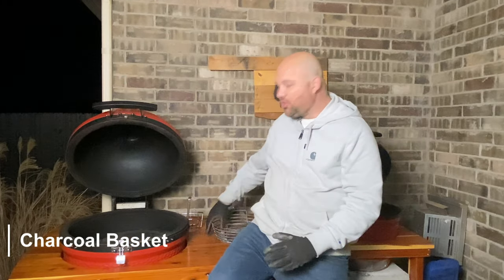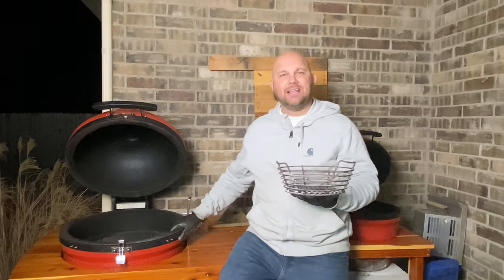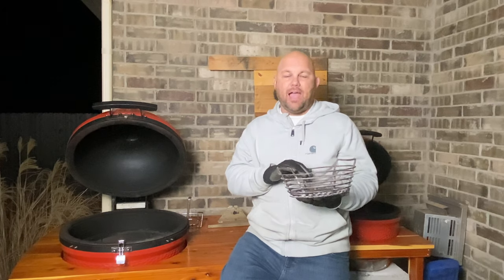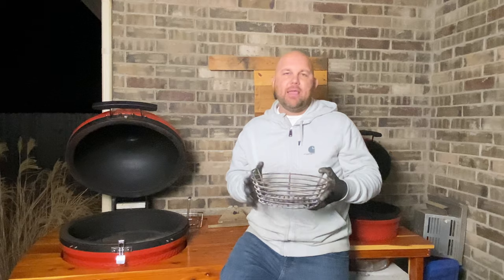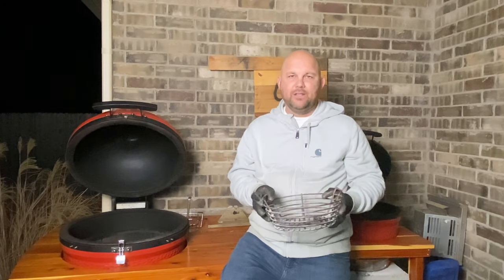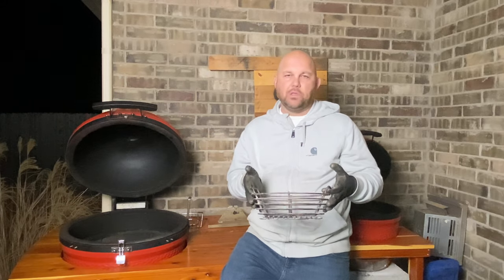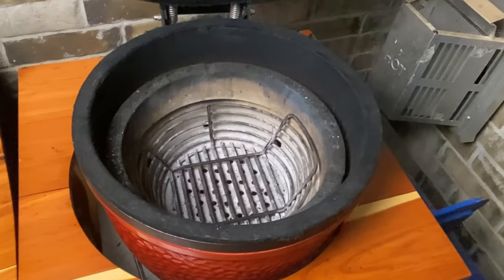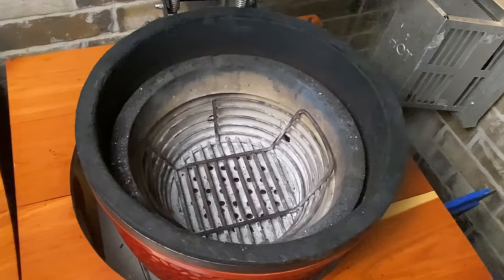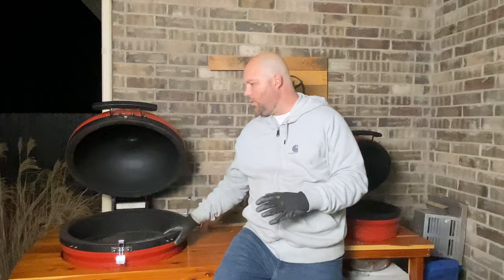We've transitioned to the evening, but the third accessory is the charcoal basket. This one is for the Joe Jr., but I also have one for the Classic. The advantage here is it makes dumping just the amount of charcoal you need really simple — up to the third or fourth slot depending on how you like to do it. When you're done, the very next day you're able to shake out all the ash and make cleanup easy for your next cook. I'm going to bring you in for a close-up of the Joe Jr. version, then show you the charcoal basket for the Classic Two.